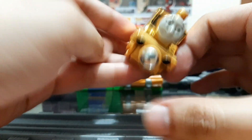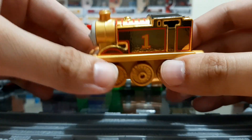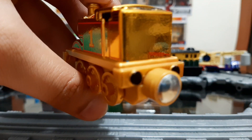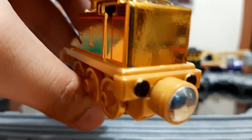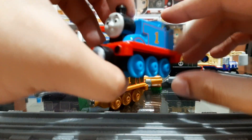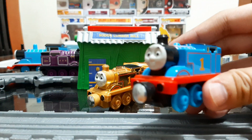This Thomas is just a standard 2013–2014 Take-n-Play model, because as you can see in the back there's a little scratch there and there's a swatch of colored blue. I think it's the same mold as this standard normal 2013 Take-n-Play Thomas with the big magnets.